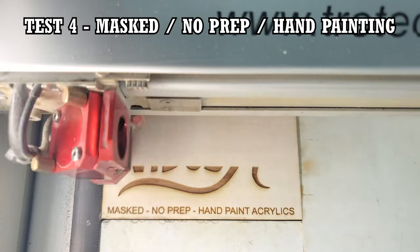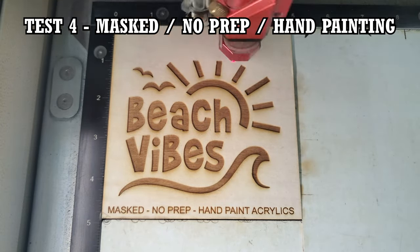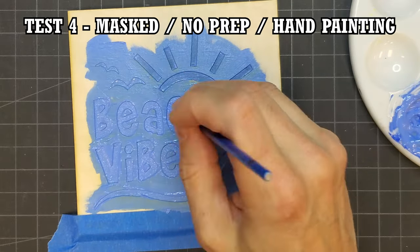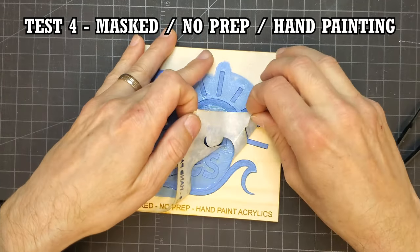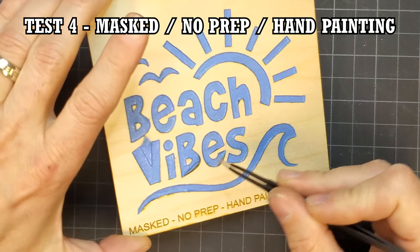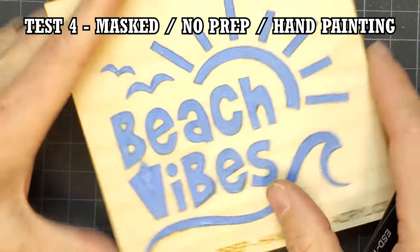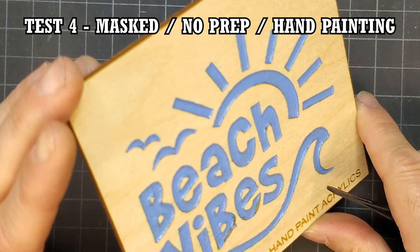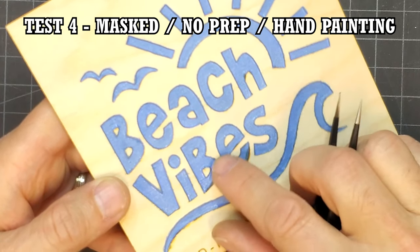I tried hand painting acrylics as the next test. This method is really time consuming compared to spray painting, but it's a popular method for paint filling, so I wanted to make sure it was included. I didn't thin out the acrylic paint at all and applied a couple of somewhat heavy coats. When I removed the mask, the paint didn't bleed at all, but the bad news was that it bonded a bit to the mask and was pulled out of the engraving in some spots. This is the problem with acrylic paint, as it retains a degree of flexibility when dry. Painting enamels by hand probably would have worked better because enamel dries hard, but I've avoided them because of the smells and cleanup required.